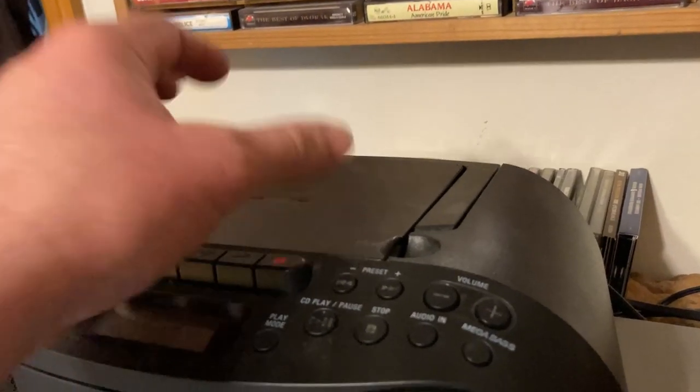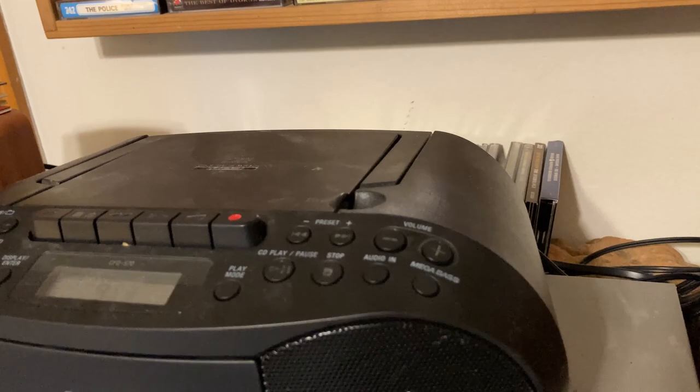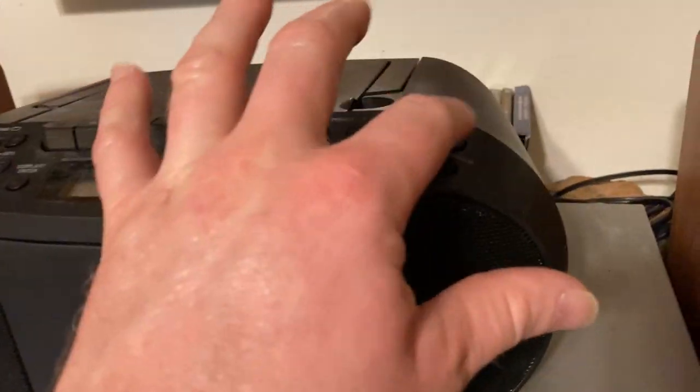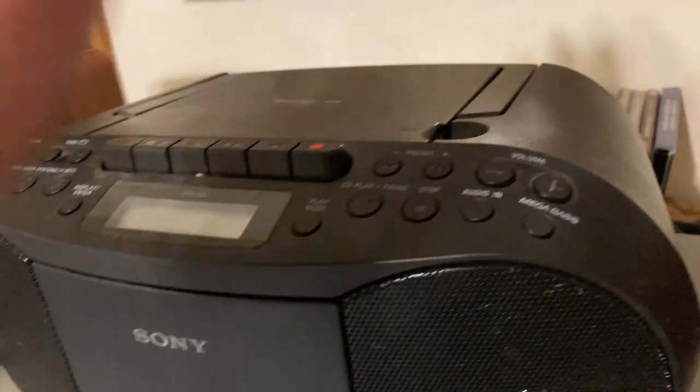It has a CD player, which is what's playing now. I'm going to turn it up so you can listen to some nice relaxing music. The sound right now is currently coming from the speakers — it's not very loud. So it has a tape deck and a CD player.